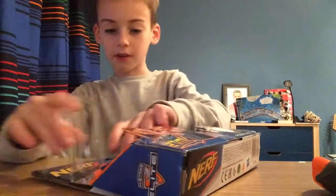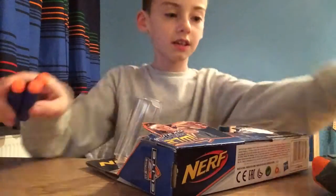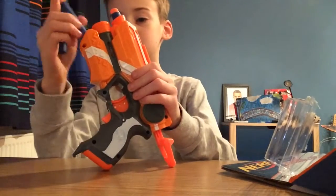Ow, that boxed onto my finger! Okay, yeah, these are the three darts that you get. That's about it really - it's actually a pretty sick gun.